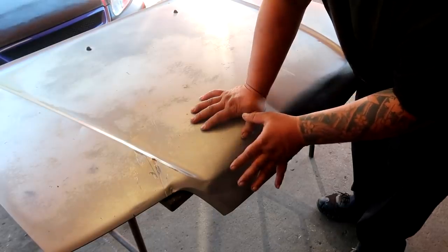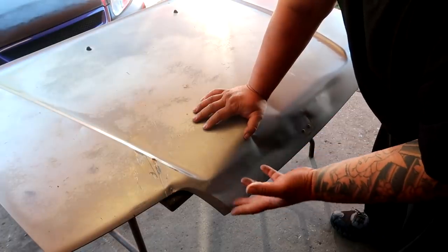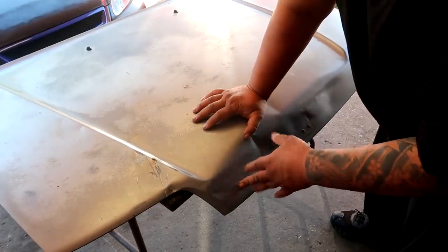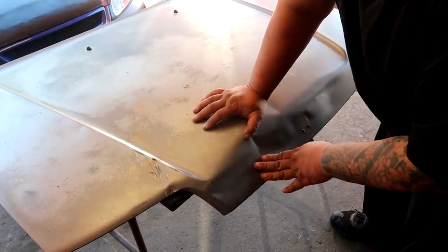I'm going to use a heavy flap disc because I don't care about this hood, and I don't have any deep grit sandpaper like 40 or 60. I'm going to use whatever I have to get this down to bare metal.